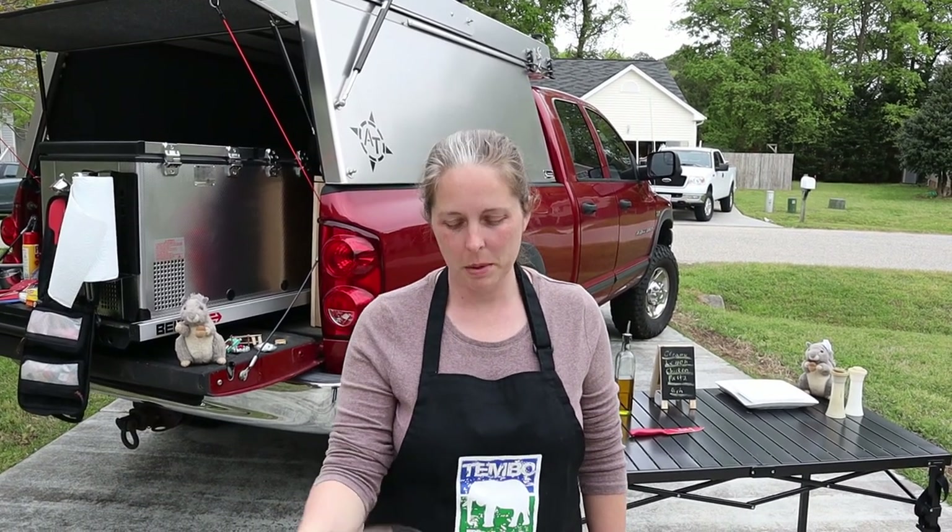Hey guys, it's Jennifer again, and for tonight's meal we're making creamy lemon chicken pasta.